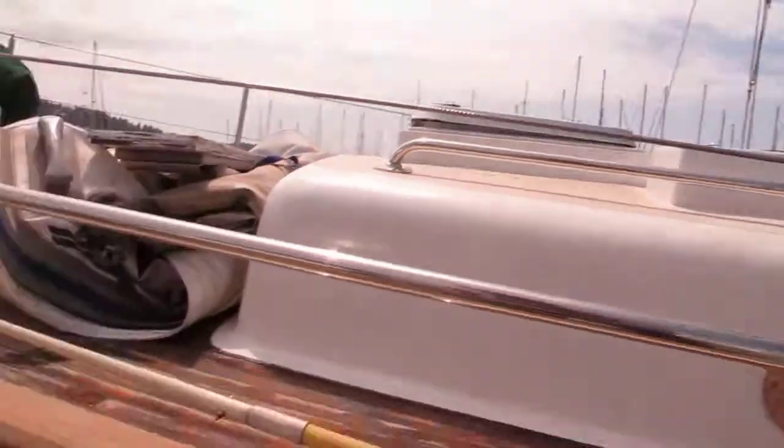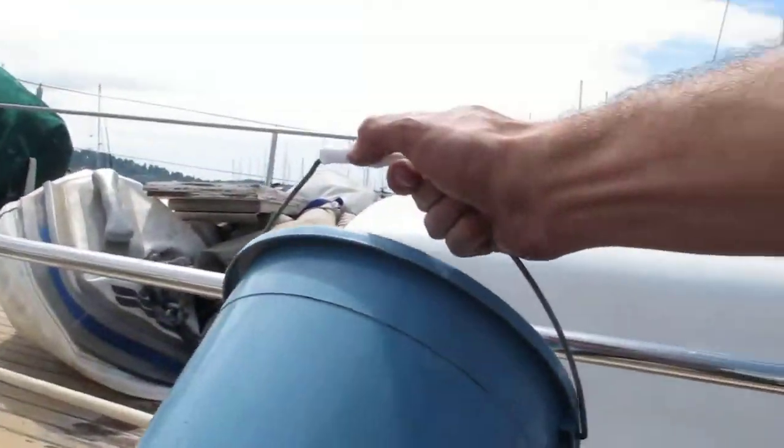I want to show you something — that's why I'm doing this little video. I'm filling this bucket up with water and, using both hands, I'm essentially pouring it on the foredeck here.